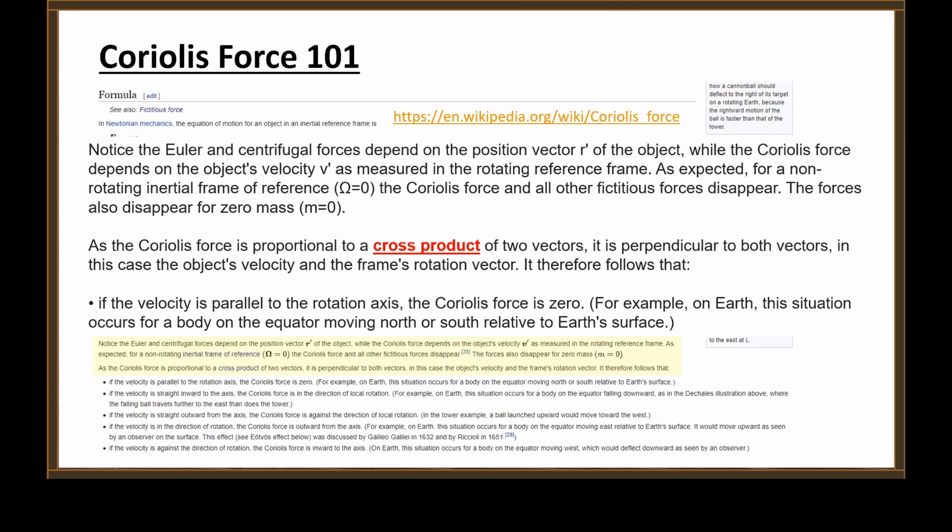As the Coriolis force is proportional to a cross product of two vectors, it is perpendicular to both vectors — in this case, the object's velocity and the frame's rotation vector. It therefore follows that if the velocity is parallel to the rotation axis, the Coriolis force is zero. On Earth, this occurs for a body on the equator moving north or south. This is exactly what was wrong with your Nerf ball demonstration, Chris — you fired a projectile exactly parallel to the rotation axis of the non-inertial frame. There would be no Coriolis effect whatsoever in that case.